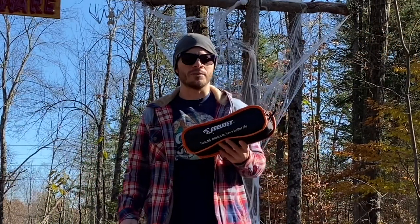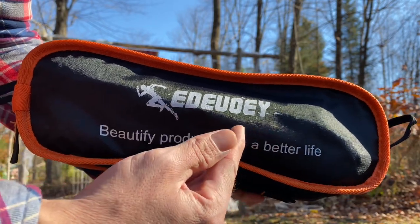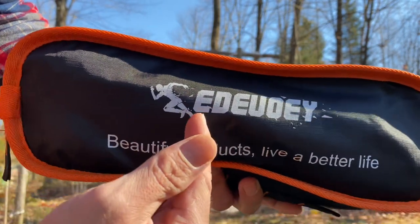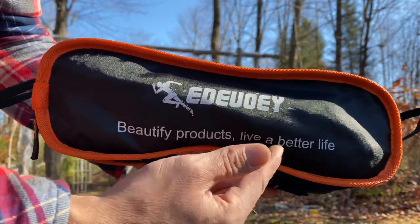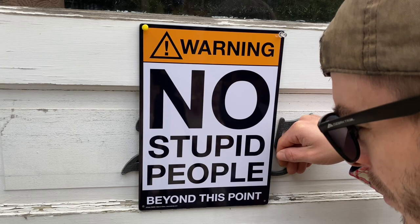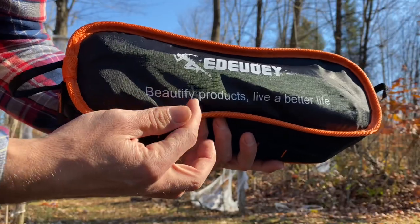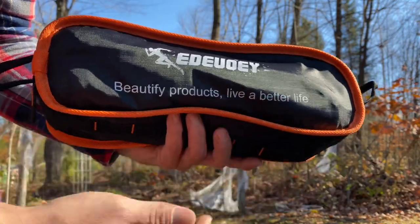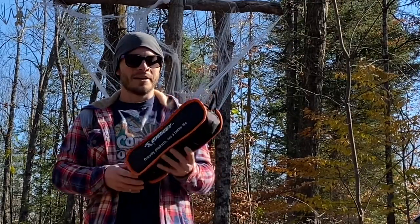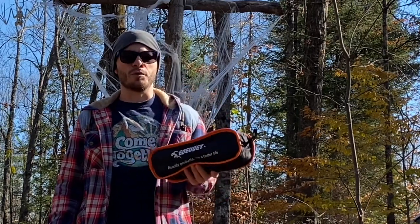I had this company reach out to me — Adewey, that's the best I'm going to pronounce this. We'll go with Adewey. They make products to beautify your life. So I had this company reach out to me and asked me to check out their Amazon store to see if I wanted to review one of their products.